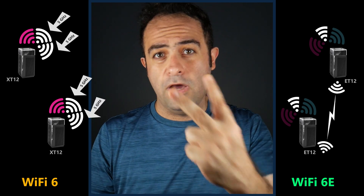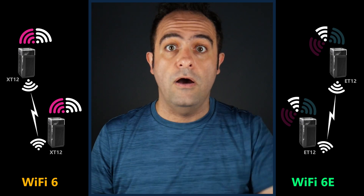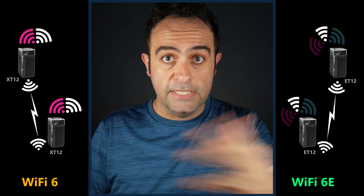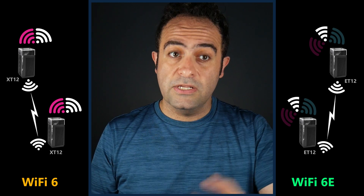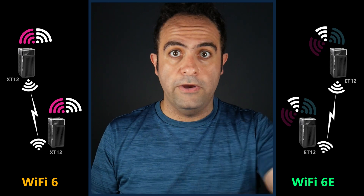Over here we have two 5 gigahertz radios and can completely dedicate one of them to the backhaul. But more and more devices are now beginning to support the 6 gigahertz band. So although this could be a better option in some cases today, in the near future it's going to be outdated because of not having the 6 gigahertz band. So it is still not perfect.